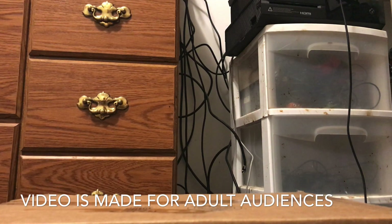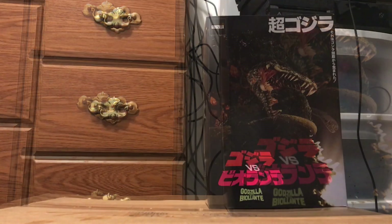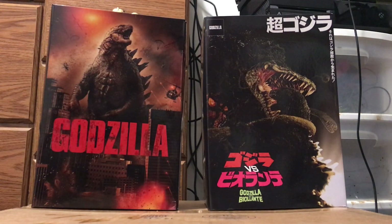So I got two guys today: the NECA Bio-Breath Goji, and the Godzilla 2014 re-release.